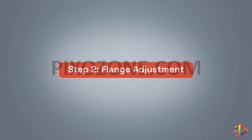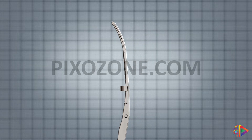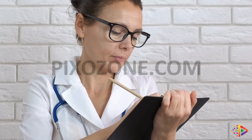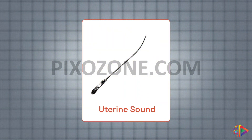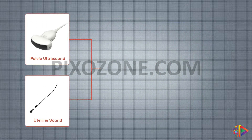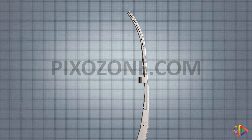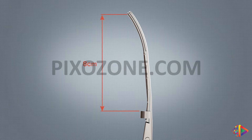Step 2: Flange Adjustment. The IUD remover features an adjustable flange designed to accommodate the patient's utero-cervical length. To adjust the flange, use the patient's recorded utero-cervical length from previous measurements as a reference. If no prior measurement is available, you can use the uterine length from the pelvic ultrasound. Subtract 2 cm from the previous utero-cervical length or uterine length shown in the ultrasound. The flange's maximum adjustable length is 8 cm, a safety feature that helps prevent excessive advancement of the device into the uterine cavity.